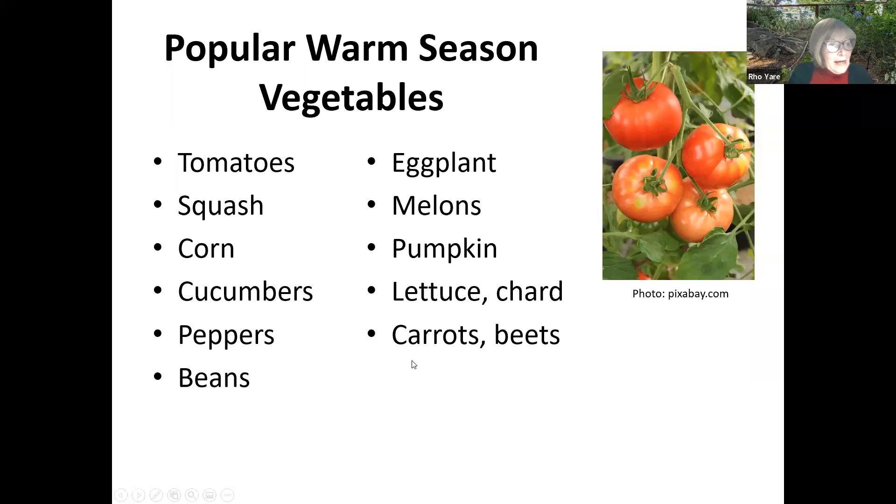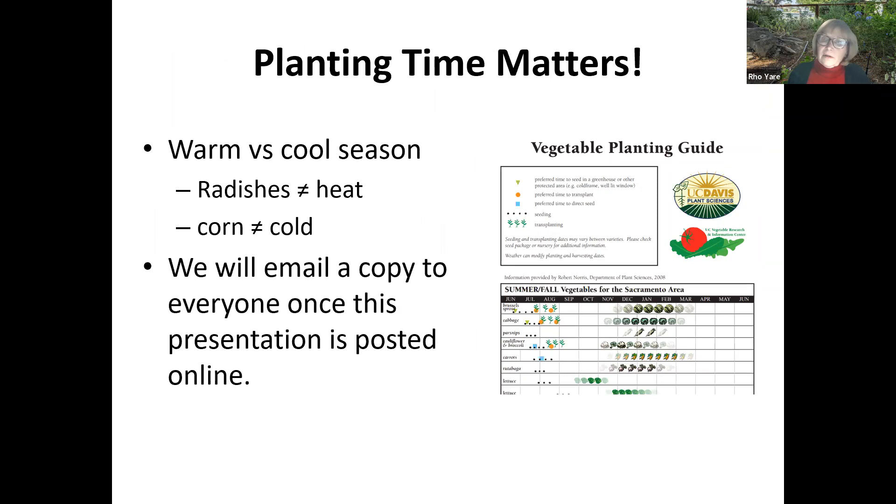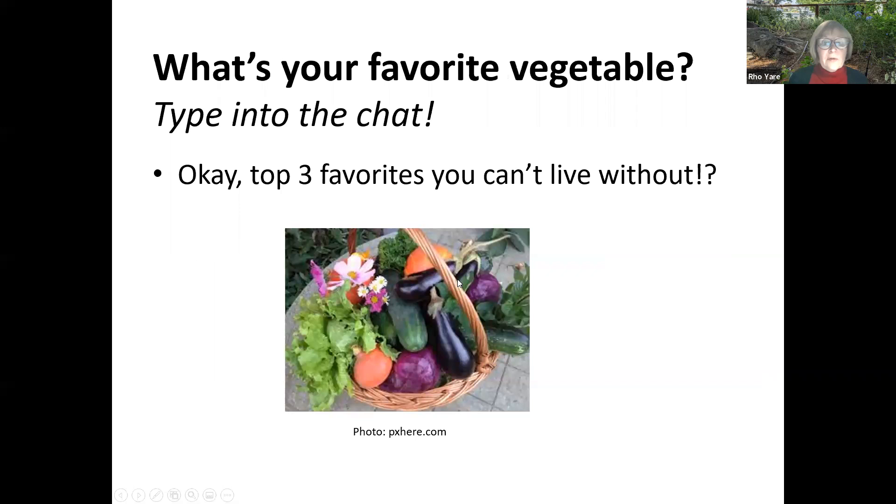The planting time matters — remember cool and warm seasons. Why do we grow so many tomatoes in this valley? We have the right conditions. Why don't we grow artichokes like they do in Monterey County? We don't have the right temperatures — you can grow artichokes here but not commercially. Radishes and leaf lettuce don't like the heat. Corn doesn't like the cold — corn likes hot weather, and you have to plant it in rows so they can pollinate each other. You'll get a chart showing the best planting times that will come with all the materials.